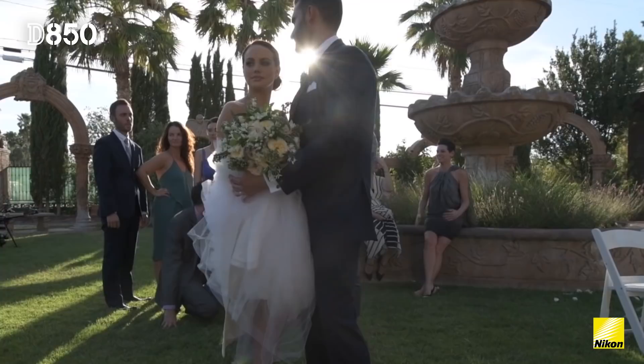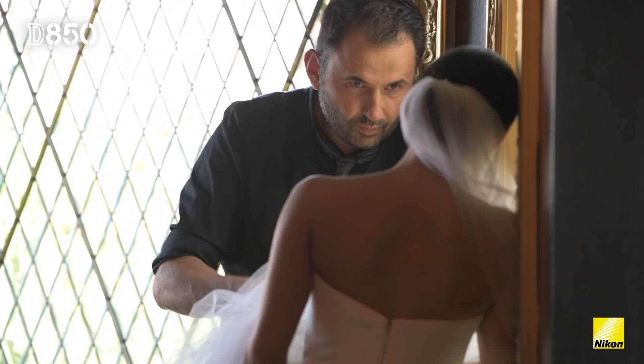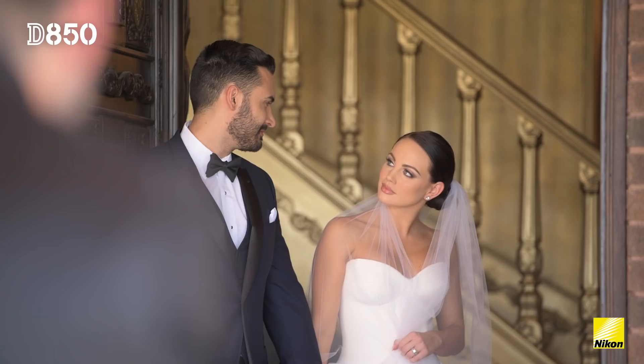I'm Jerry Guionis, a wedding portrait fashion photographer from Melbourne, Australia and Las Vegas, USA. I had an incredible time putting the D850 through its paces in a realistic wedding environment. Guys, this is the one you've been waiting for — the perfect combination of high resolution,